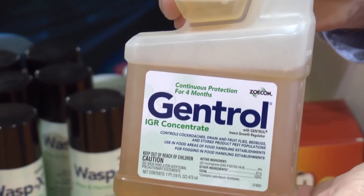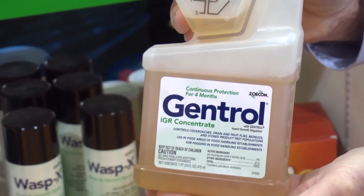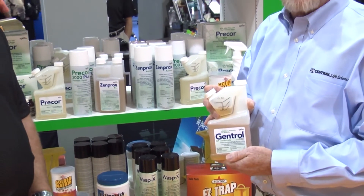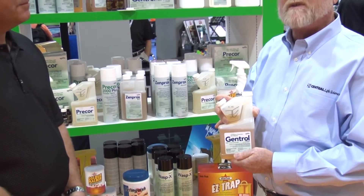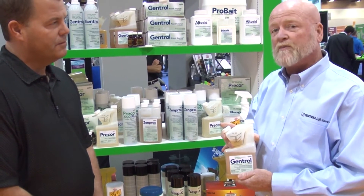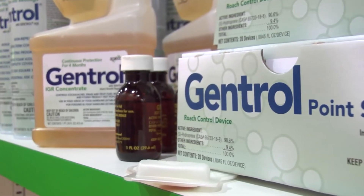What this product can do is prevent adult emergence or prevent reproduction from the nymphal stage into the adult stage. It's very versatile — it can be used as a tank mix for the Zimprox EC formulation or other products, and it works very well in baiting programs.